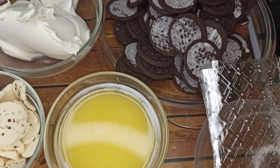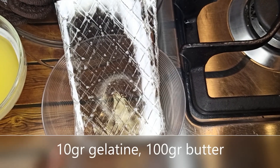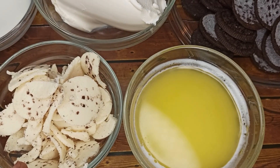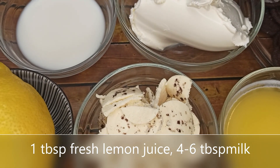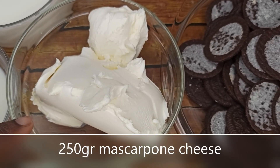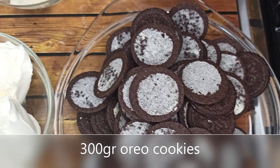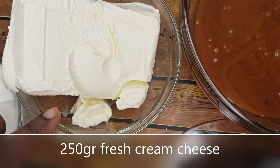In today's video I'll be sharing with you how to make no-bake Oreo cheesecake. Let's go through the ingredients and get started. You're gonna need 10 grams of gelatin, 100 grams of melted butter, the cream taken from the Oreo cookies, fresh lemon juice, 4 tablespoons of milk, and 250 grams of mascarpone cheese.